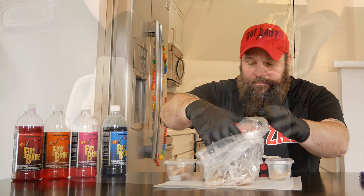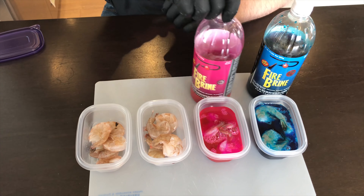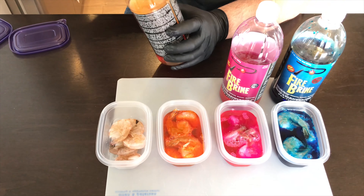So what we're going to do is just pour the different colors of fire brine into our containers of shrimp. Once we get the lids on them, stay tuned because I'm going to show you what the final product looks like.